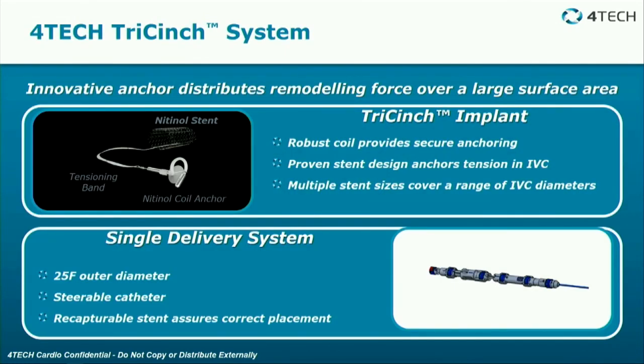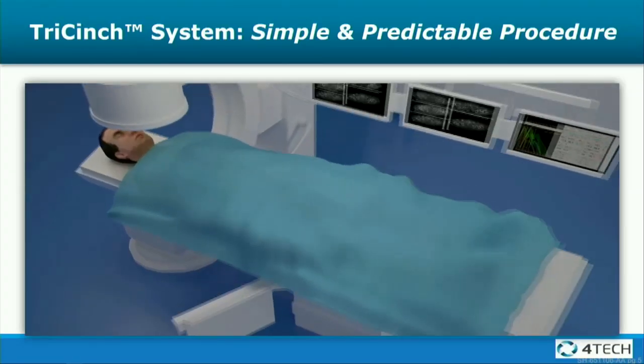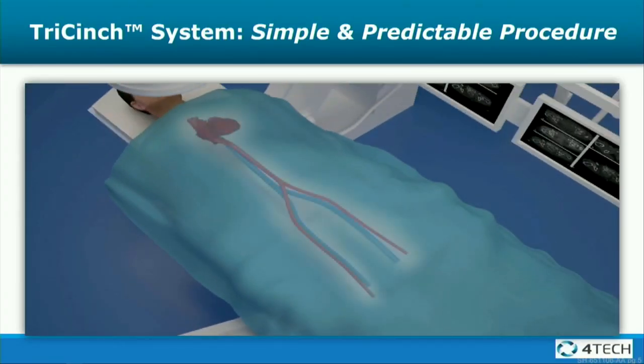The TriCinch is basically a coil that is anchored by a stent down in the IVC, and the coil is placed in the pericardial space. It's a 25-French outer diameter steerable catheter that goes up the IVC. It's a single transmural implant on the ventricular epicardium, and it targets the anterior-posterior dilatation.